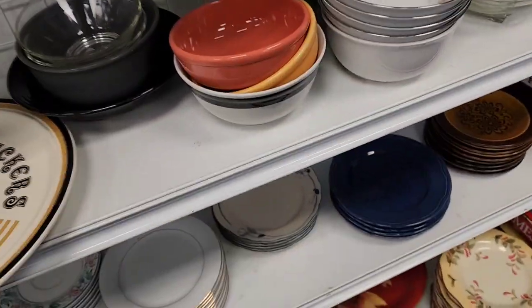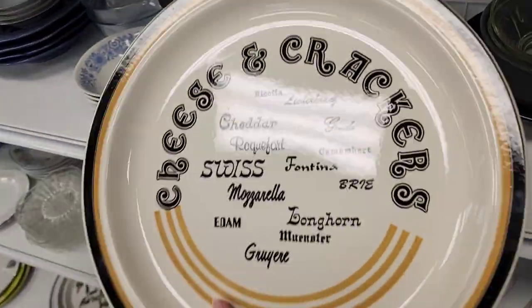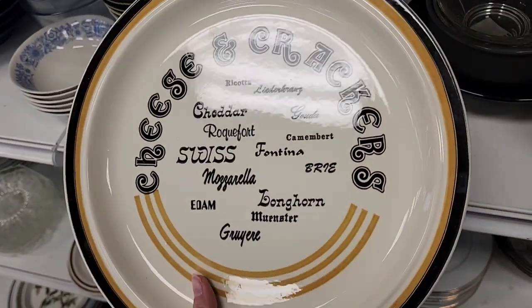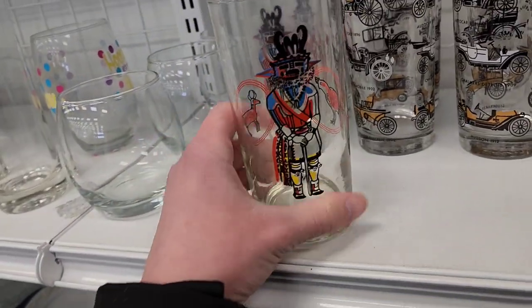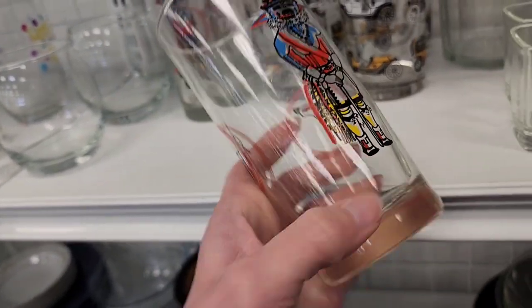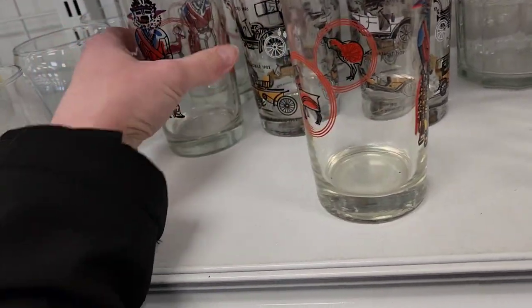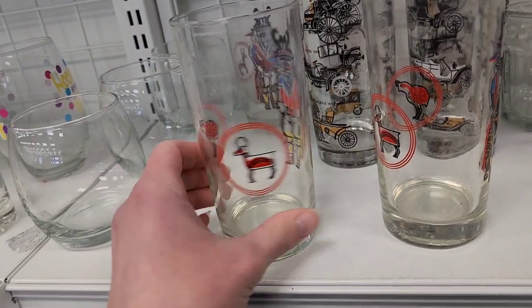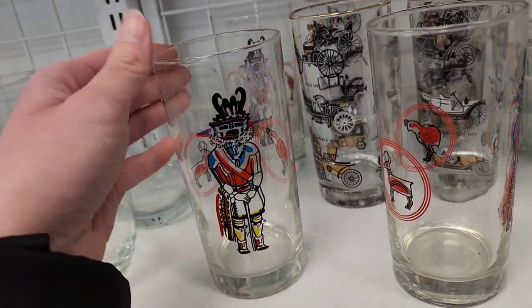There's a mason jar at $1.99 and a cheese and cracker plate. Now these remind me of Kachina dolls — I sold cups that were like tumbler glasses with the Kachina doll on them and I sold those pretty fast — but these have a lot of dishwasher wear. Maybe I should have picked them up and tried to clean them, but I left them behind.